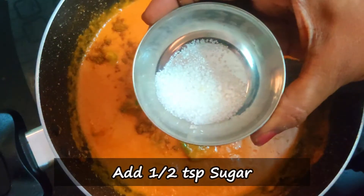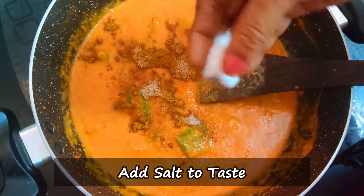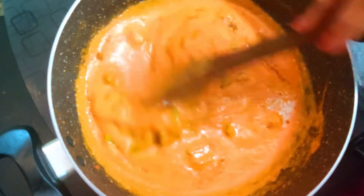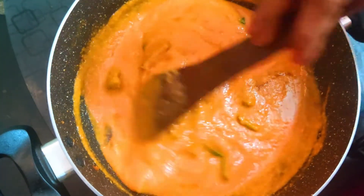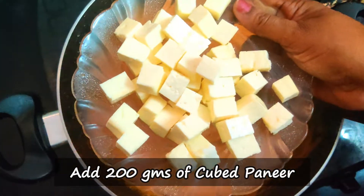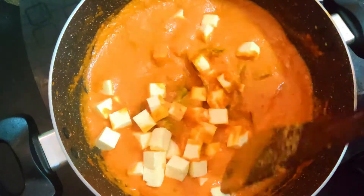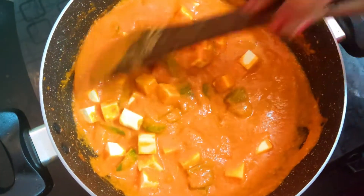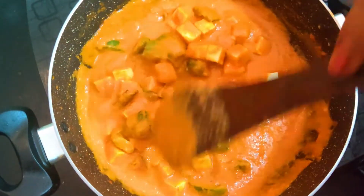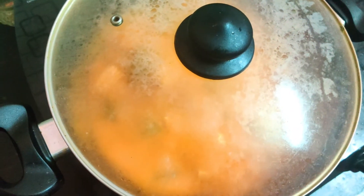Now add half teaspoon of garam masala and half teaspoon of sugar. Add a little bit of sugar and a little bit of water. Add 200 grams of paneer. Close the gravy and let it cook for 5 to 10 minutes.